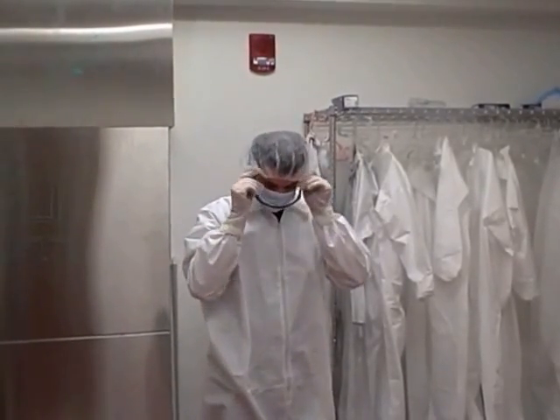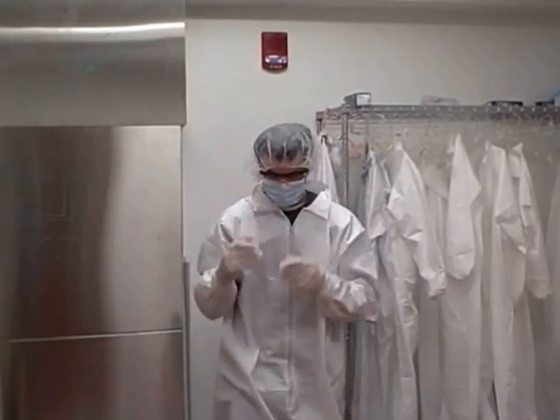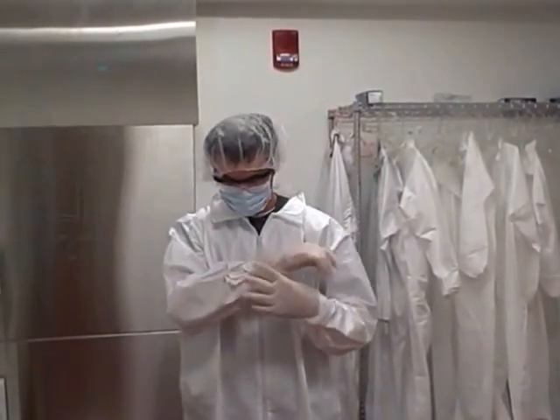Put on eye protection. Double check your gloves and make sure the sleeves are tucked in. You are now ready to walk into the clean room.